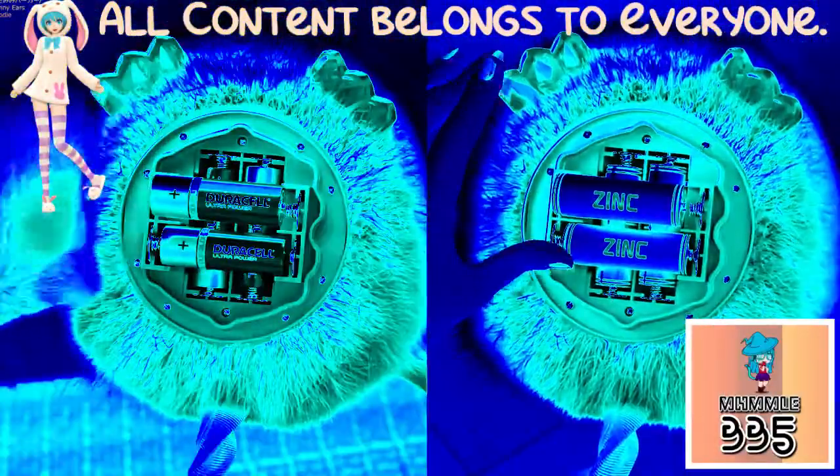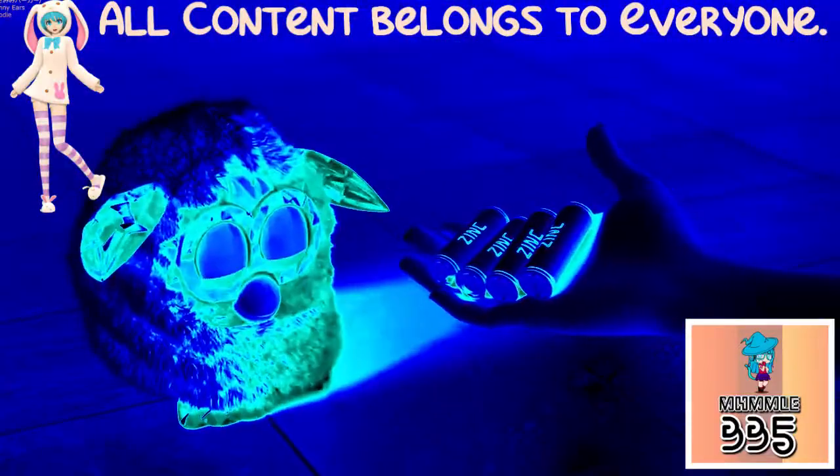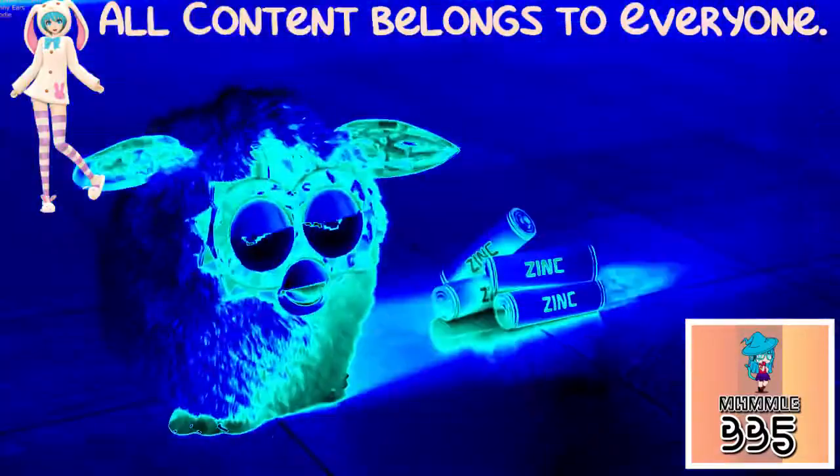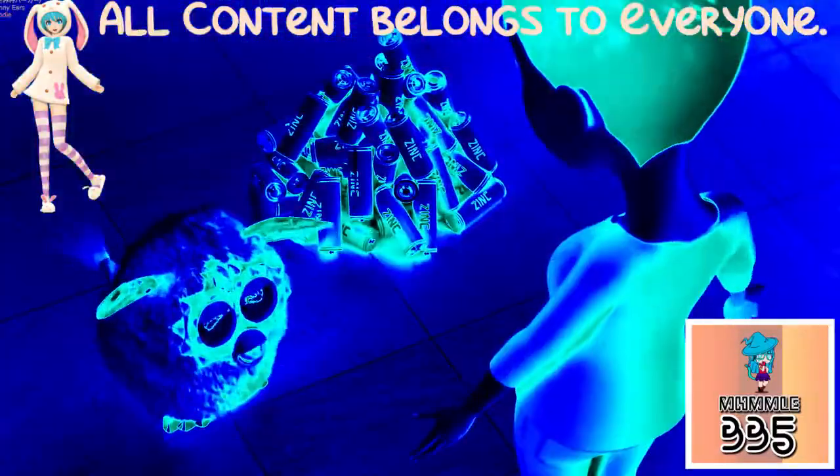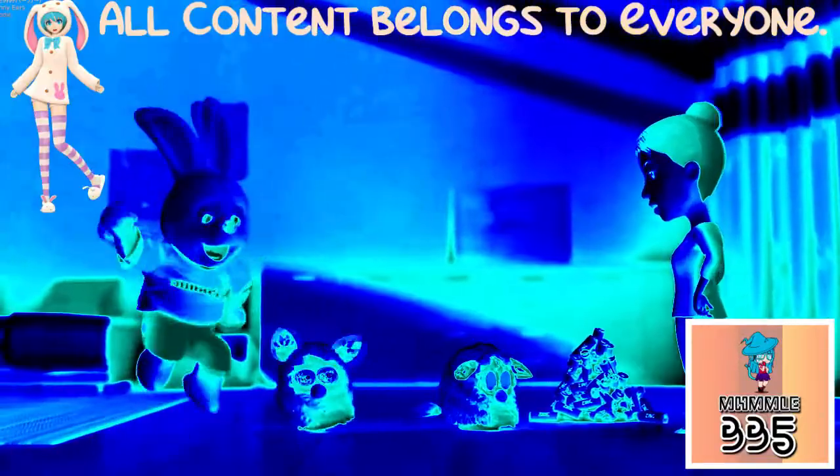It's Duracell versus leading competitor batteries in the ultimate Furby challenge. Look at all the leading competitor batteries pumps used. That's why I don't recommend them in Furbies.